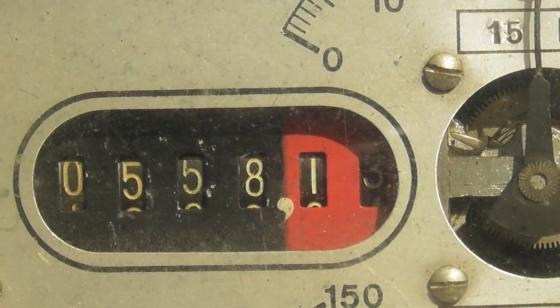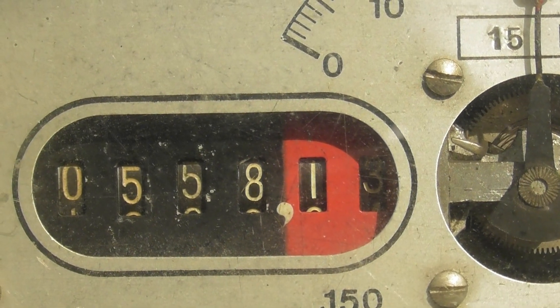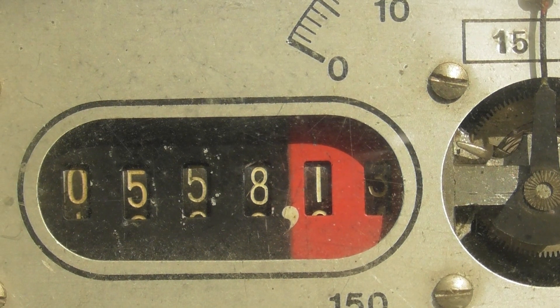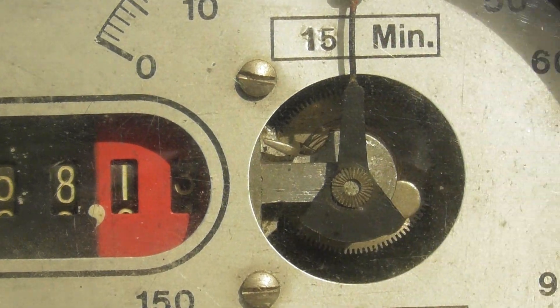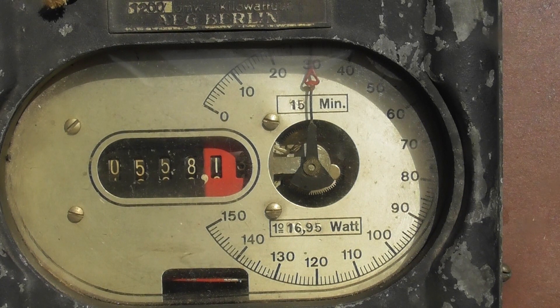It is a maximum demand meter. It's got a register — a kilowatt hour register with six number drums: four for the kilowatt hours and two for the decimals. And it's got a maximum demand indicator as well, which is quite cool. I'll take the cover off shortly.